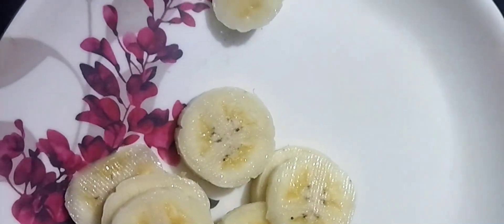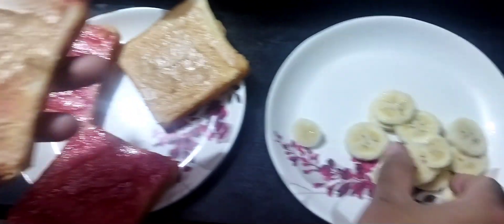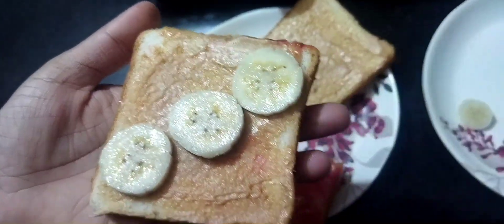First, spread the peanut butter and spread it. And then add the banana. You can use the banana.